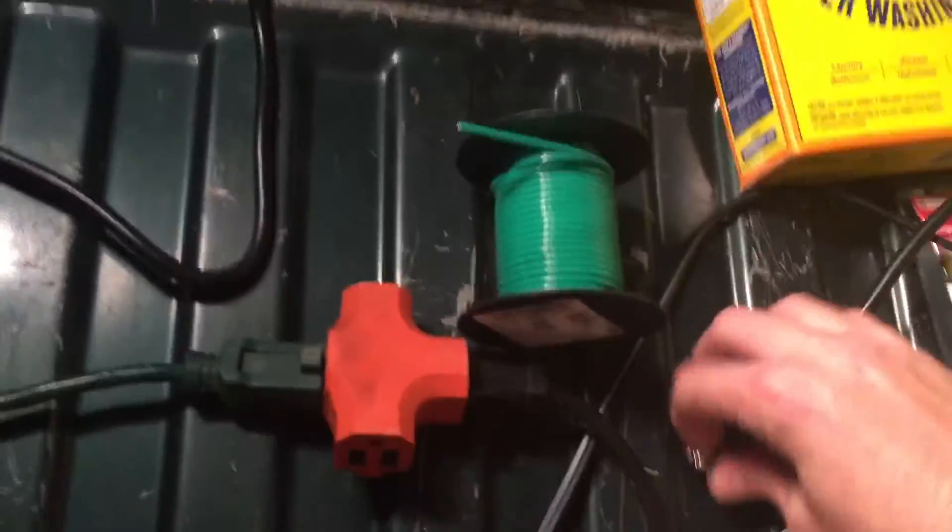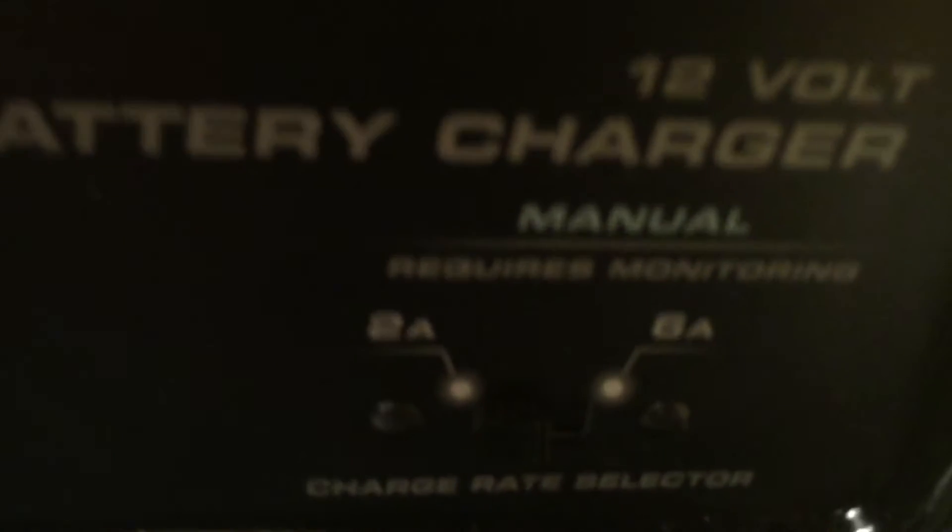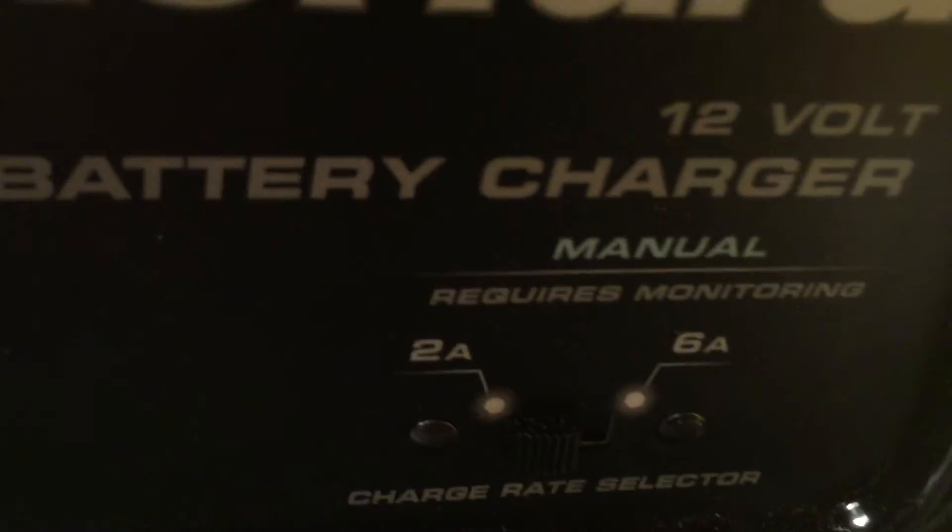So we're going to plug this thing up, and if we did everything right we should start seeing bubbles in the tank. I don't know if I can plug this up and hold the camera at the same time — you may just get a really good close-up of the plug. You can see there are bubbles, so it works! This is a 2-amp and 6-amp manual charger; I'm running it at 2 amps. You could probably crank it to 6 and cut the time in half, but I'm not going to risk blowing anything up.